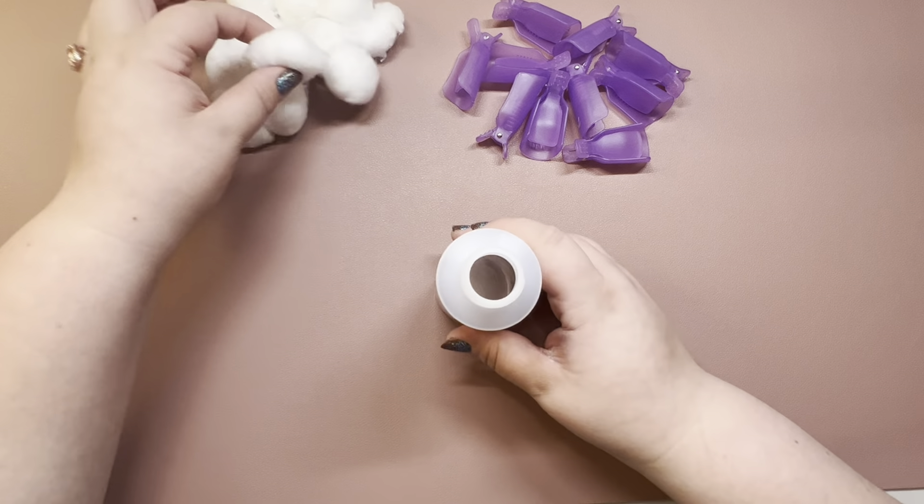I am going to be using the Onyx Professional Pure Acetone Remover because I do have glitter, and I don't have Color Street's polish remover on hand. One of my wonderful subscribers mentioned cotton pads, and I do need to get some. I might try them, but I wanted to go ahead and get this polish off.